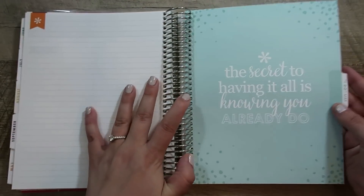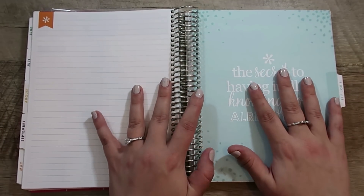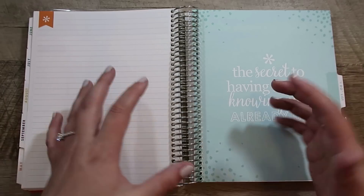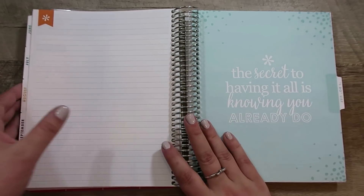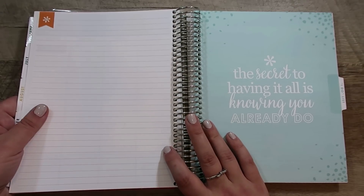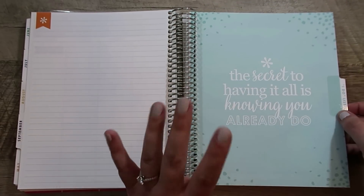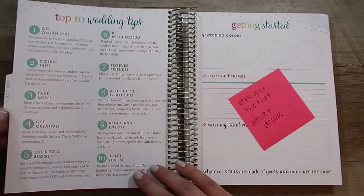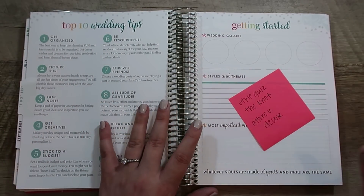The next section is called the I Do List, and this is what really makes it different from a monthly planner. Other than this section, it really is a deluxe monthly planner — the deluxe monthly planners are dated, with monthly sections at the beginning and notes pages in the back. But this section right here is what makes the wedding planner the wedding planner. It starts with some top wedding tips that I do think are very helpful.